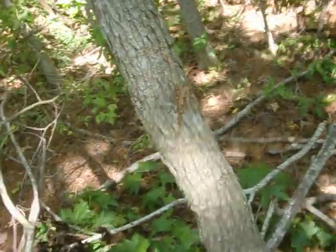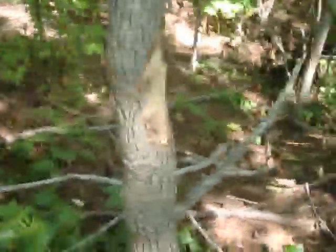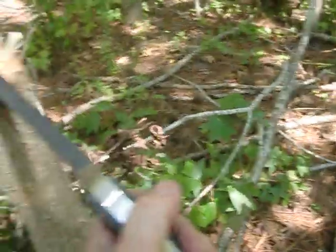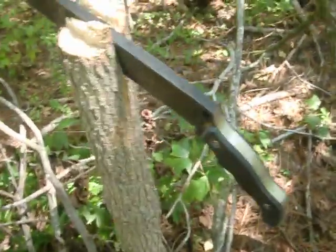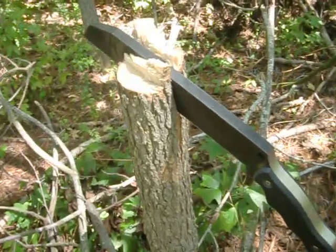Yeah, good camp knife, that's for sure. You need to chop up some firewood, do anything else. And honestly, I don't think you can break this thing. Try to split that tree in half, but probably baton it through there — I doubt you'd hurt it. So there you go guys, just thought I'd show you that. Hope you had fun.